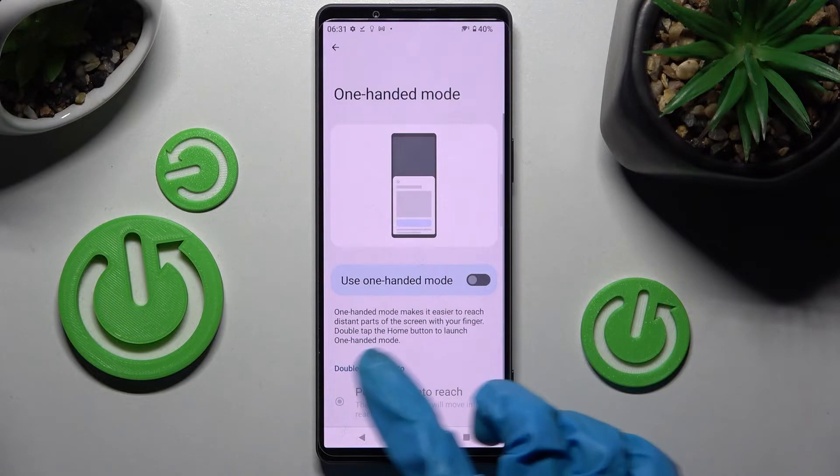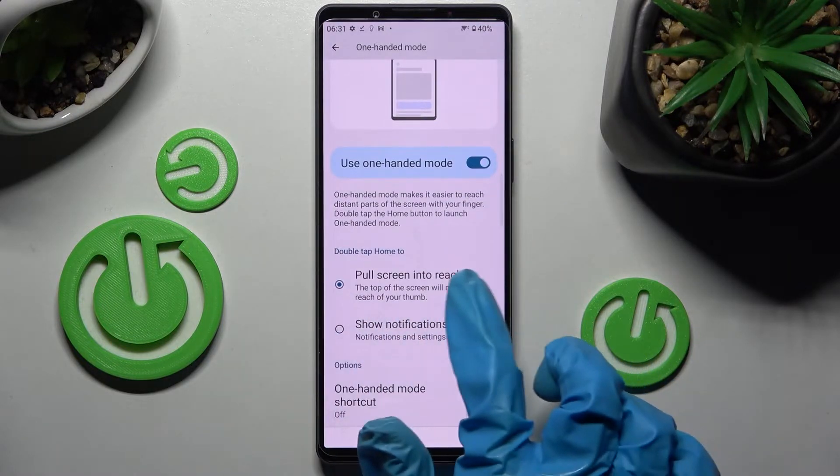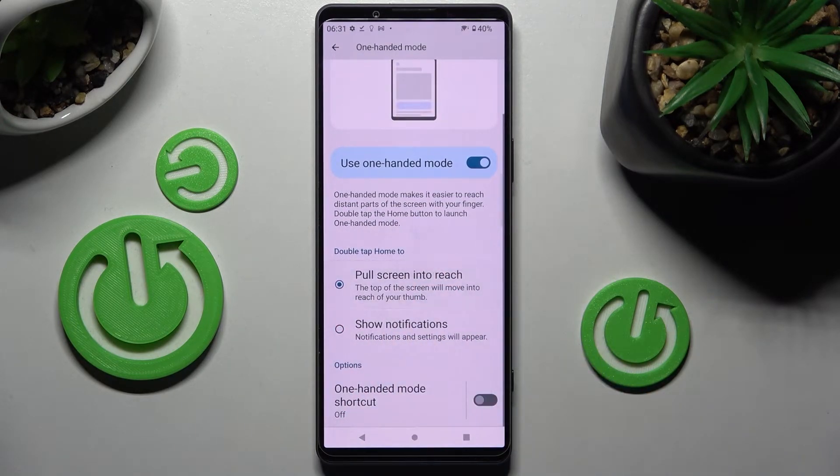Then tap on this switcher next to use one-handed mode to activate it, and tap on pull screen into reach over here to manage one-handed mode and not your notifications. Now follow all of those instructions, so double tap the home button.